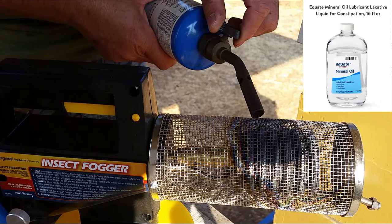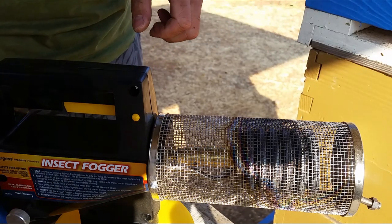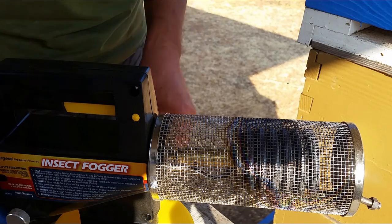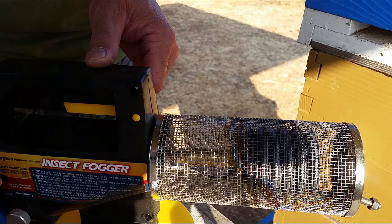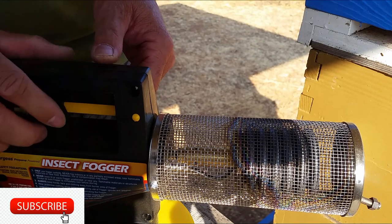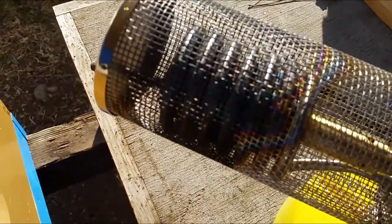I'm using 100% mineral oil — I picked these up at Walmart, they're about two bucks a bottle, 16 ounces. Using the fogger, the smoke will come out and suffocate the varroa mites. This will not harm the bees. My fogger is already lit up — there's fire heating up the coil.